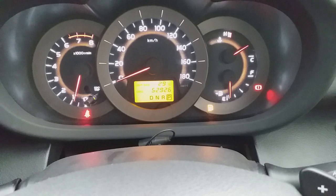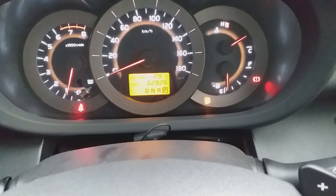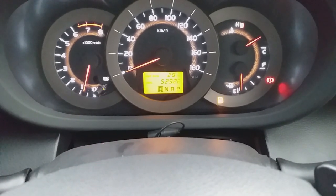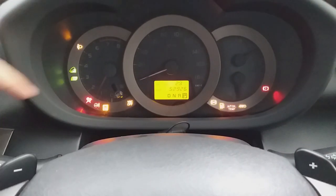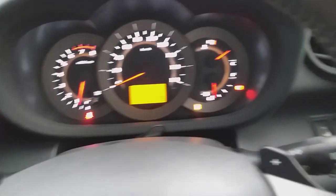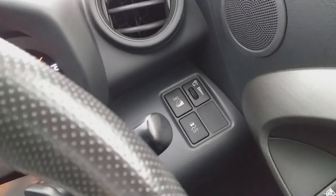In the center of the dial you can find your mileage. When you change gears, you can see Park, Reverse, Neutral, and Drive. When you start the car, other details like Eco mode and other information are displayed. There are also a few functional buttons visible here.